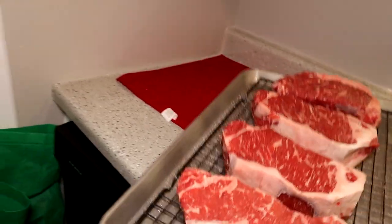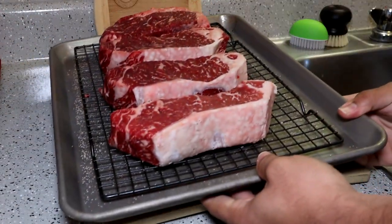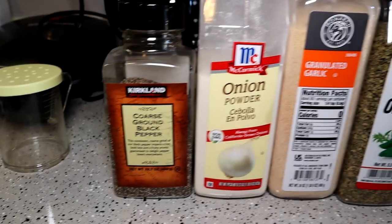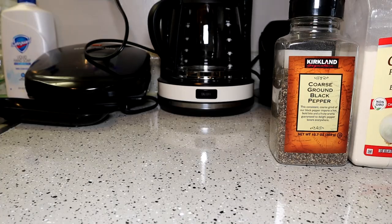What you get is a much better seasoned steak, and the surface dries out a little so you get a better crust when you go to sear them later. As you can see, because we left them uncovered overnight they look a lot darker red. We're gonna go ahead and prepare a rub mix now.